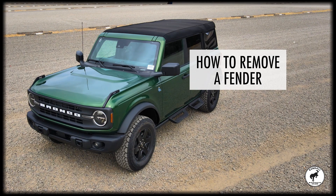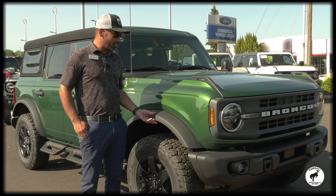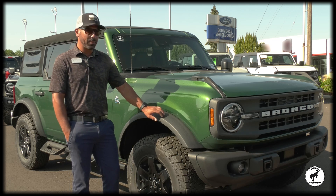Hi, I'm Mel from the Kendall Bronco Club of Eugene. Today I'm going to show you how to remove a fender on one of our new Bronco Black Diamonds. You probably want to remove a fender in case you're going a little off-road and you need a little more clearance, or you want to replace them with something different.